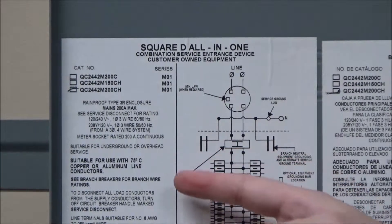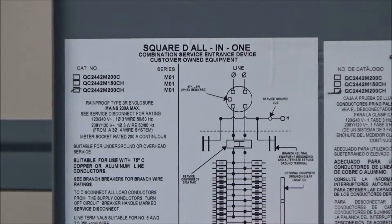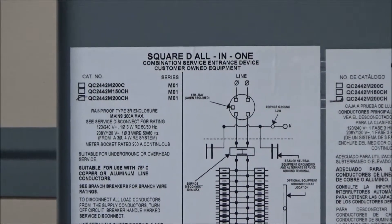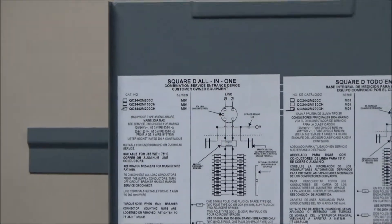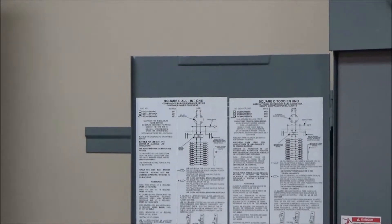You also have information about whether it is underground or overhead feed, the wiring temperature rating, as well as the accessories that would be used, and the short circuit current rating.